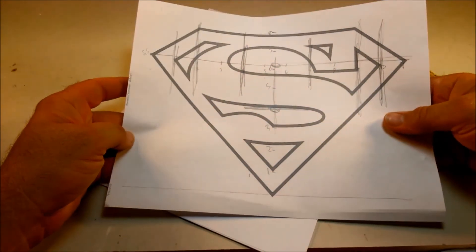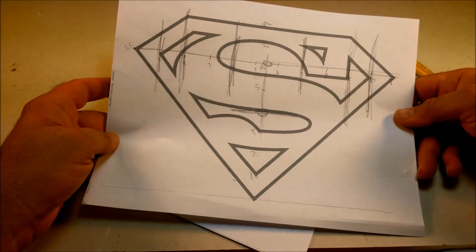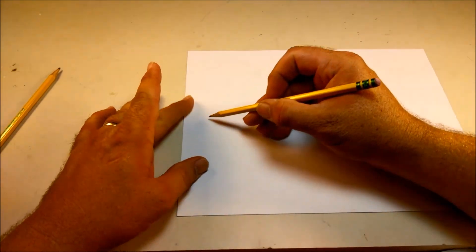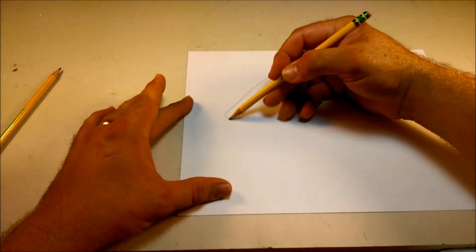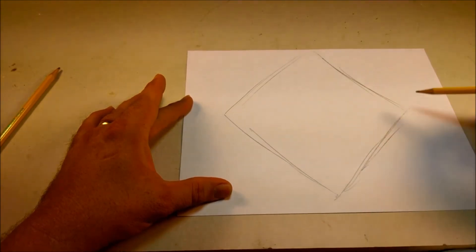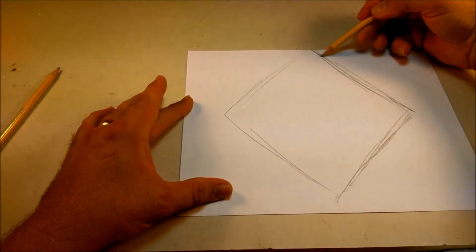Today I'm going to be drawing the Superman symbol. I printed out this reference and marked it up for symmetry to really figure out what makes the symbol look the way it does. What I'm going to start with — and don't be afraid to use a straight edge if you need it — is a square on its side, basically, more like a diamond. Because really the outline of the Superman symbol is, in fact, a diamond. If you think about it, it looks like a cut diamond.